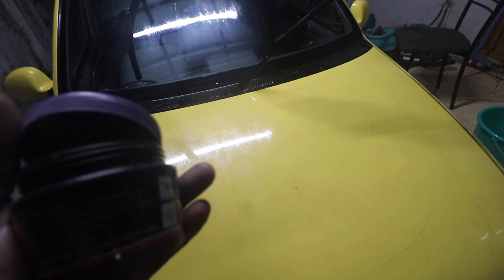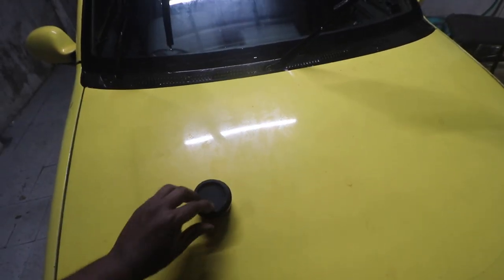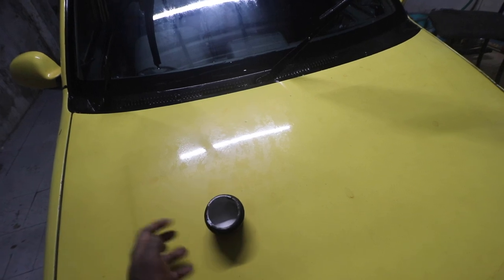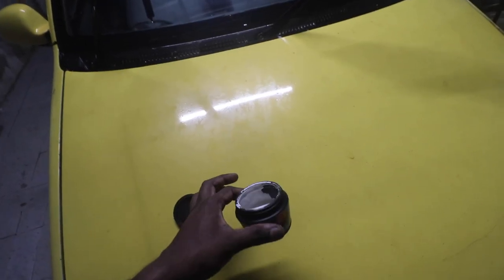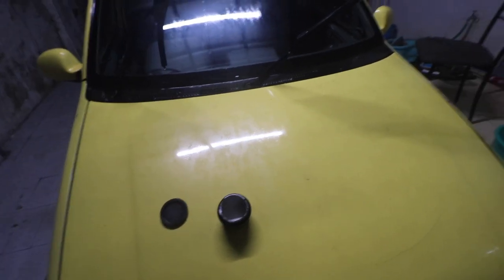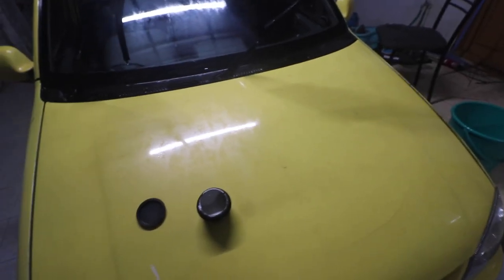After buffing the car, I had to actually wash it once again because this buffing compound leaves a dirty trail. I have almost half of it left, so I'm hoping that would be sufficient. Let me take the buffing machine out.